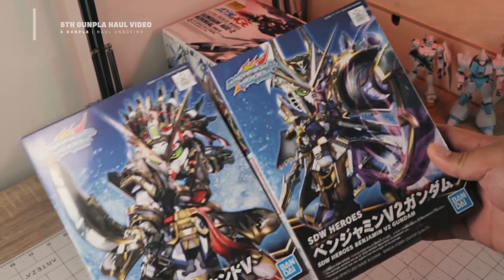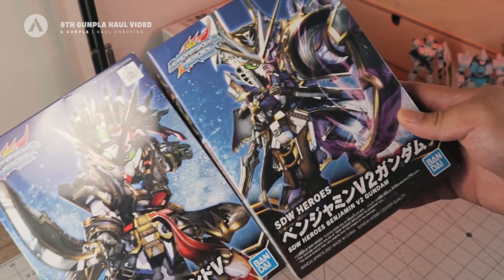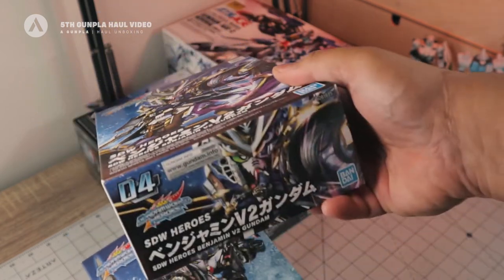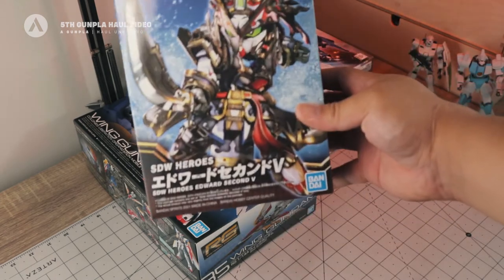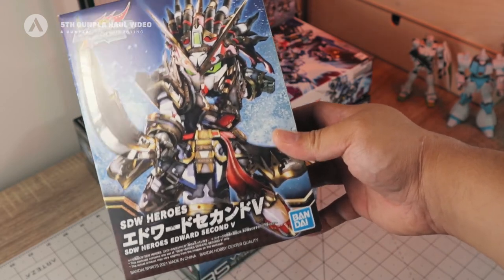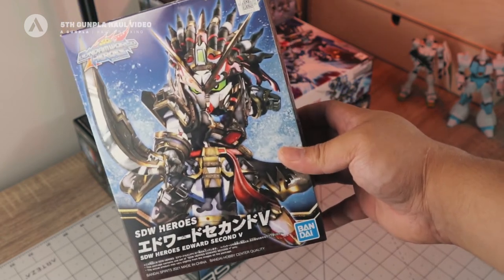Lastly for our kits, we have two newly released SDs from the SD Gundam World Heroes series. We have the SDW Heroes Benjamin V2 Gundam, and then we have the SDW Heroes Edward II V Gundam — though I'm not sure if that's 2nd V, so let me know in the comments below.